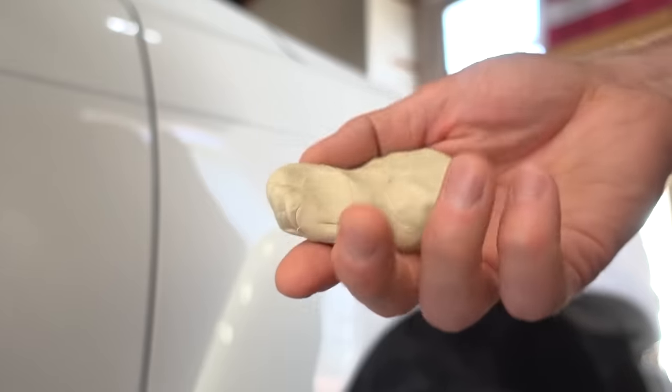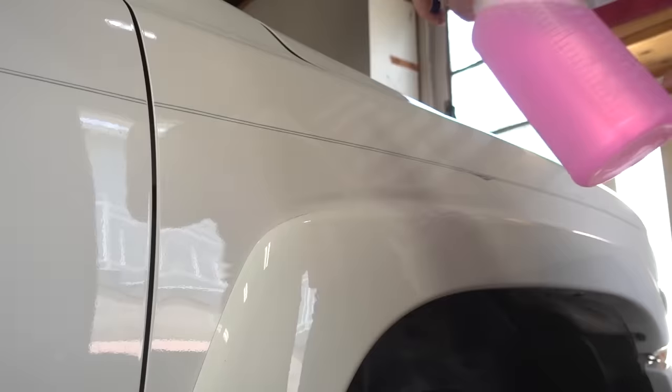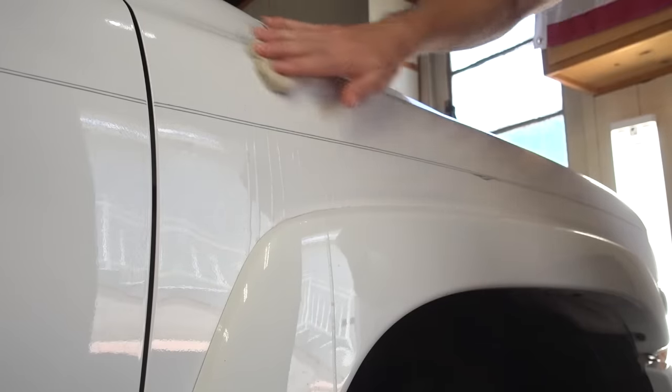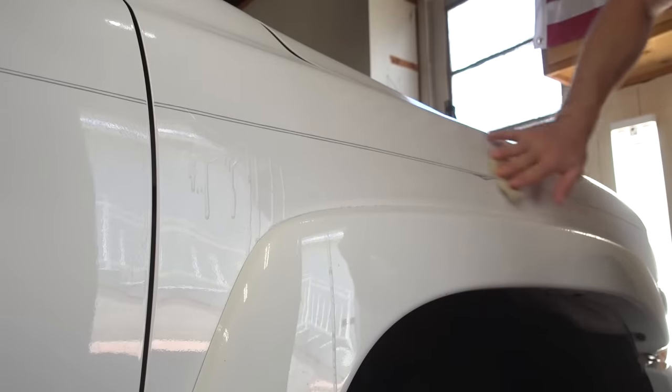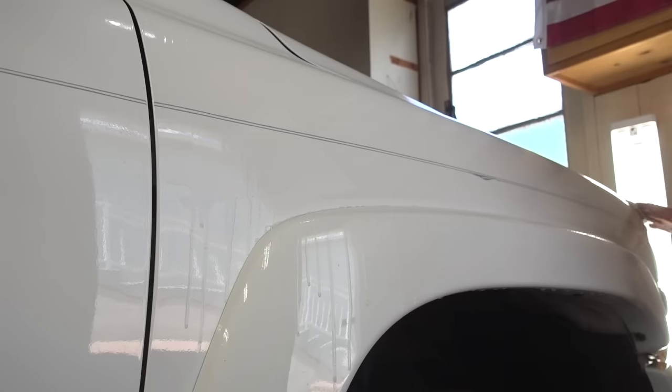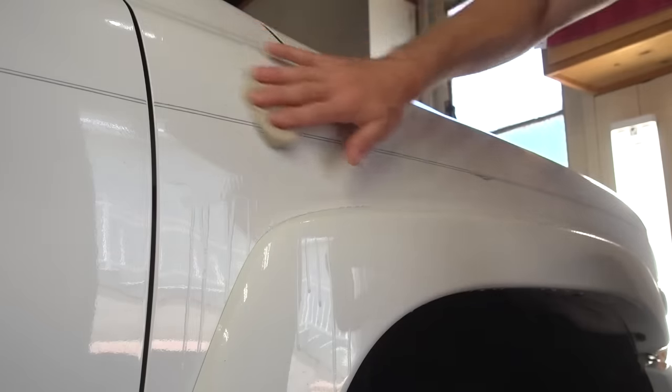Here's the piece of Plumber's Putty I'm going to be using as a clay bar. I'll go ahead and lube up the area and simply start rubbing it down. And it is very smooth — I don't feel it pulling up anything or getting stuck on anything gritty.